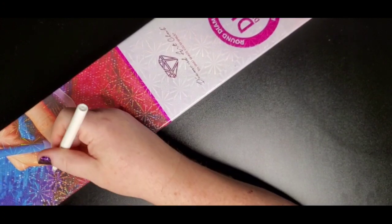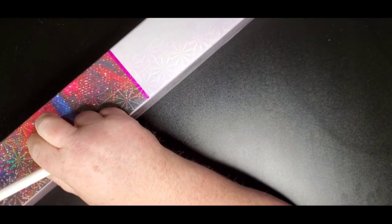I was prepared with everything except something to open the box with, so let me just open it up here and see what we got.